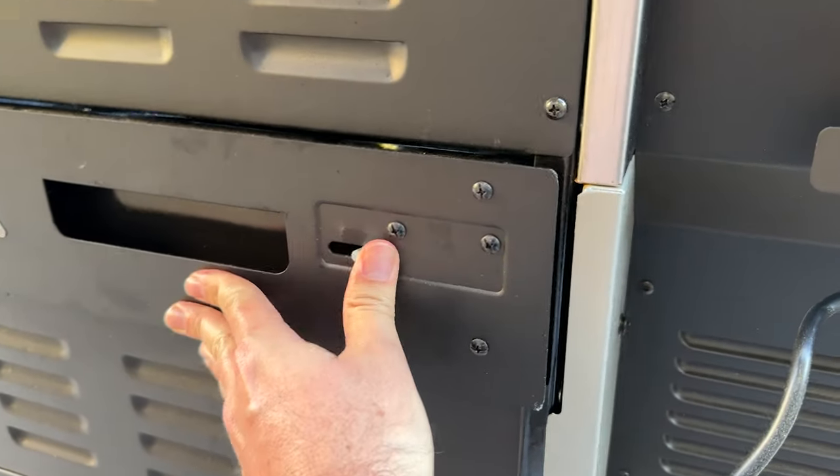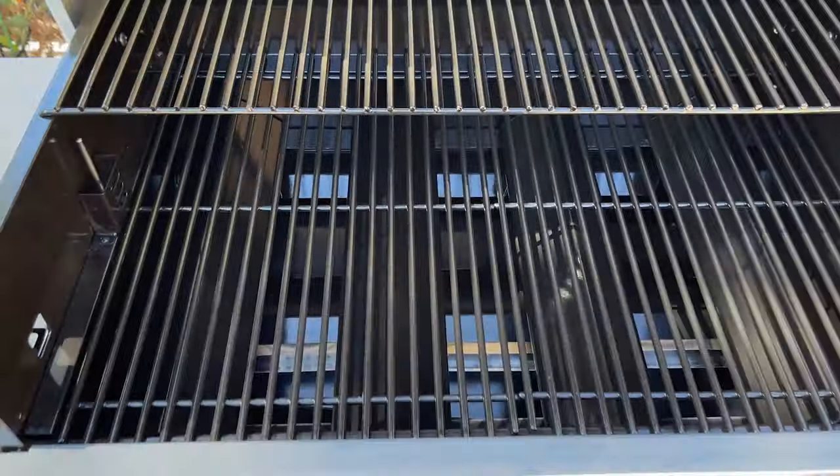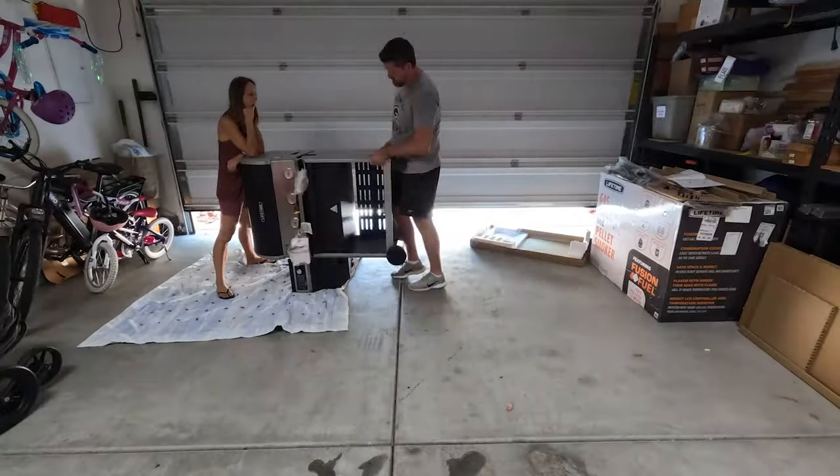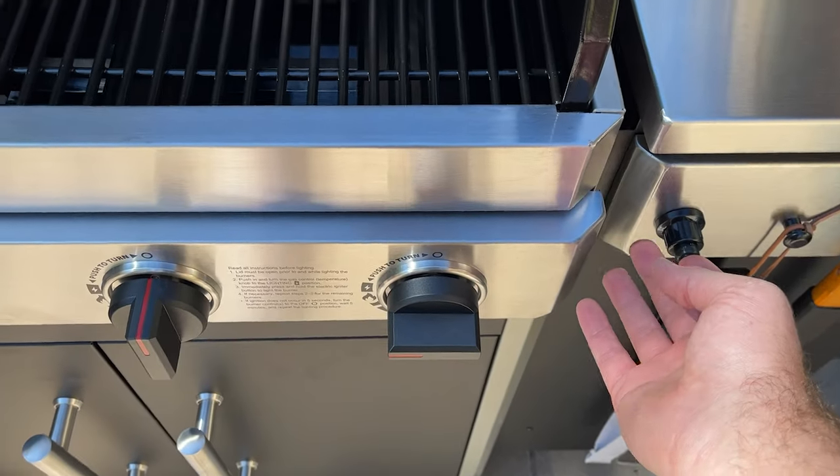Even though Lifetime is a well-established company, my bar was pretty low considering they've never made a grill before — I wasn't expecting too much. But I was really surprised by how well everything was built and put together. With that said, it did take forever to assemble — about three hours. There are a lot of pieces, but once I got it together I was really impressed with the quality.